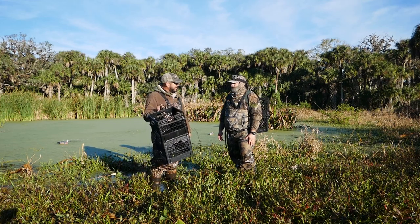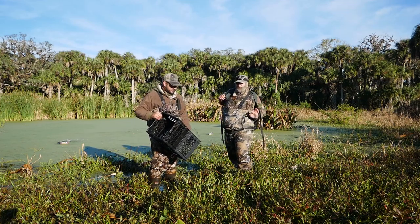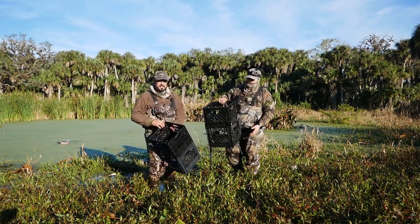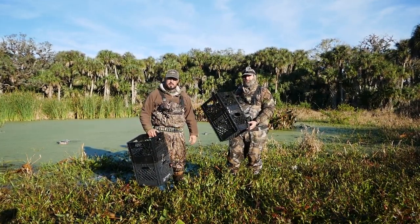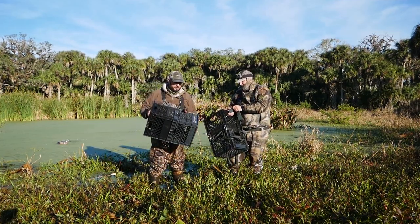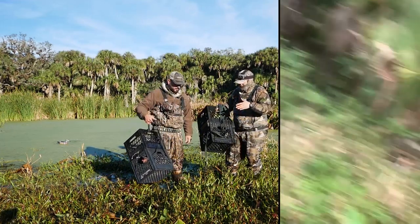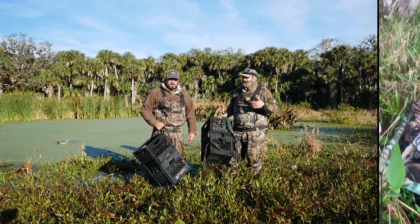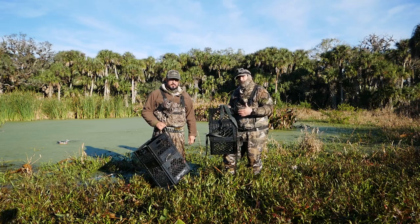Man, these things came out really handy this trip. Yeah, they're pretty sweet — we should probably tell the viewers a little more about them. So these are our latest DIY project and we call them the Quack Attack Pack. The idea was basically that when we were out here last time, I was dragging a sled with our seats and our decoys and everything through the woods for miles and it was really tiring.